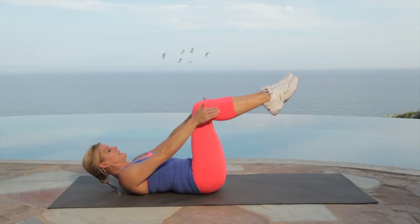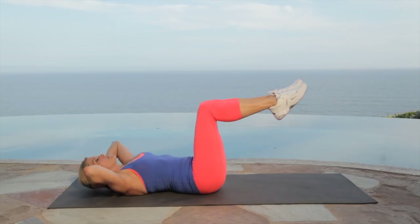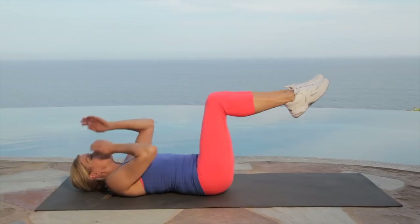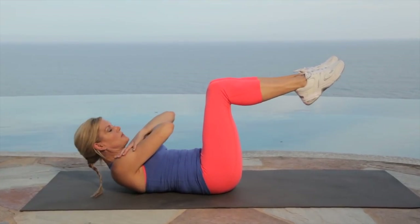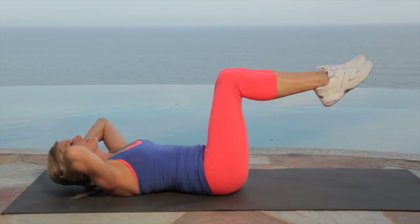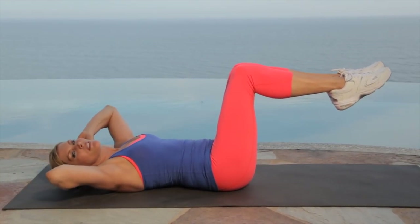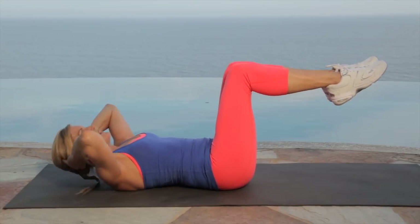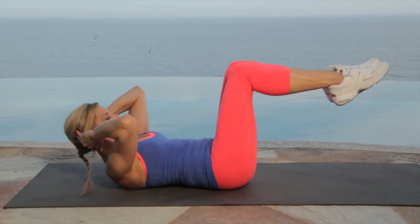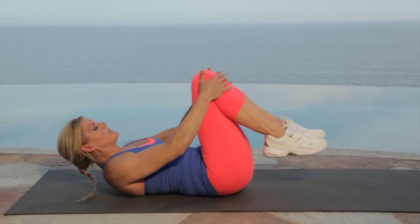Sit-ups. Our legs are at a 45-degree angle, hands behind your head. Let's lift it up — breathe it up each time. If you want more of a challenge, it's right here; if not, keep your hands right behind your head for support. Breathe. Keep your thighs pressed together here — it really helps. Feel those abs now if you're working. Five, four, three, two, one. Good work. Bring your knees to your chest.